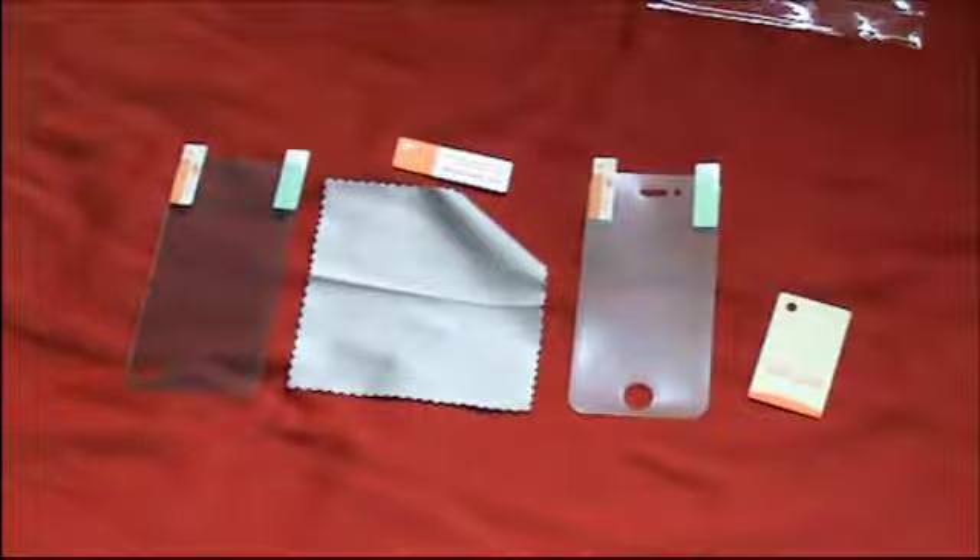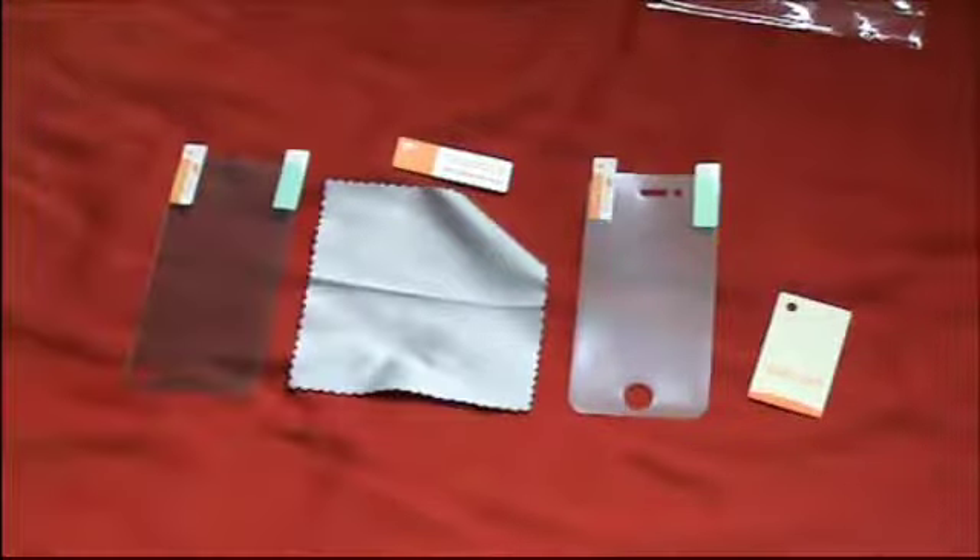The way to do a good install is to first clean your iPhone 4 or 4S — make sure it is with a lint-free cloth, and it is always good to do it with the provided cloth.